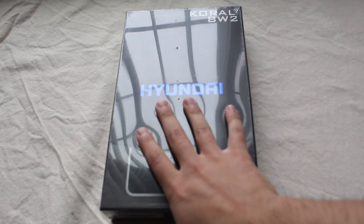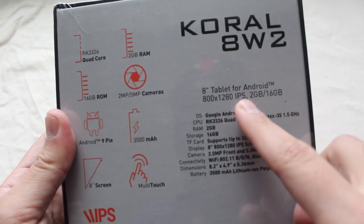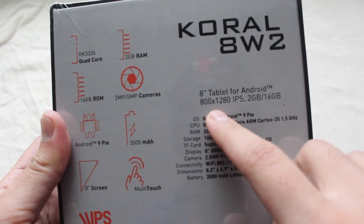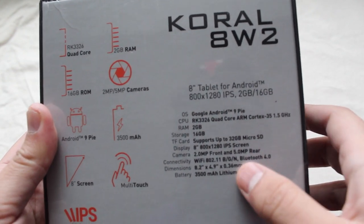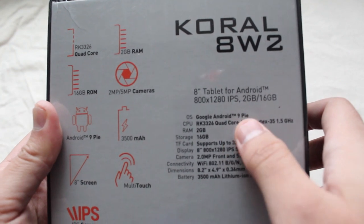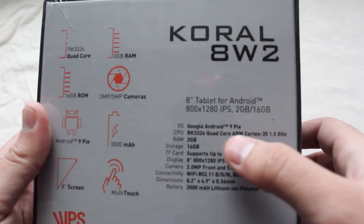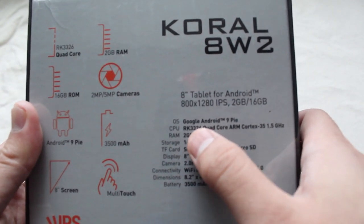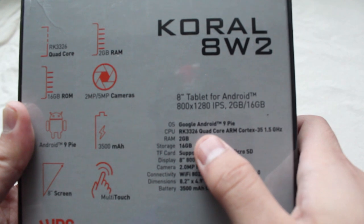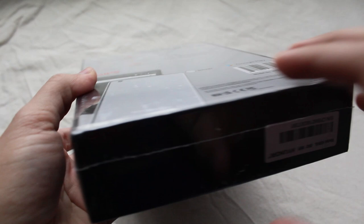This is available for around a hundred dollars at Walmart at the time of this video. At the back you can see all the specs: it's an eight-inch Android tablet with a 1280 by 800 IPS screen, two gigabytes of RAM, 16 gigs of internal storage, Google Android 9 Pie — I wonder if it's actual Android or Android Go — and the CPU is a Rockchip RK3326 quad-core, which sounds a little low-end, but we'll see how it performs.